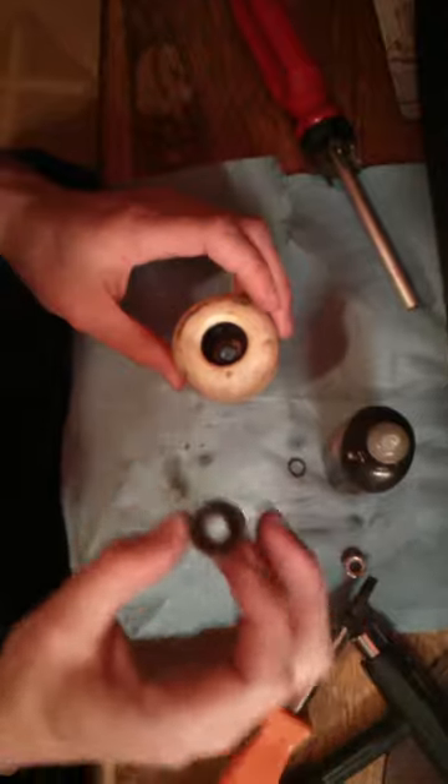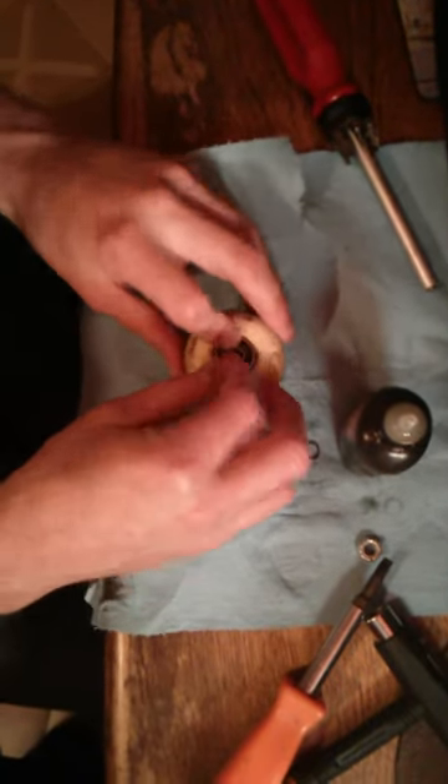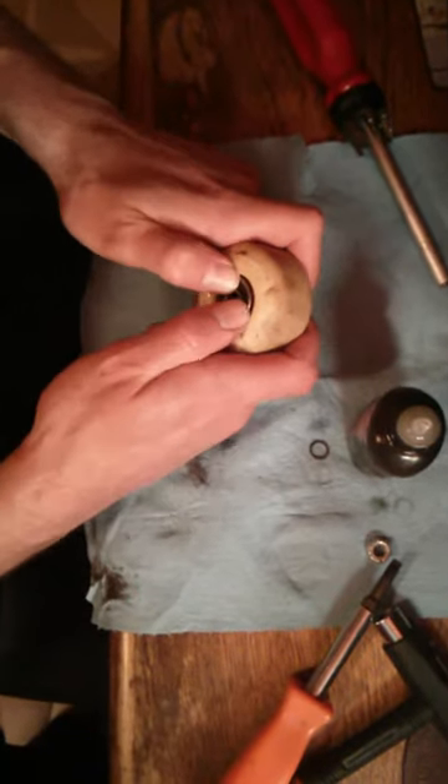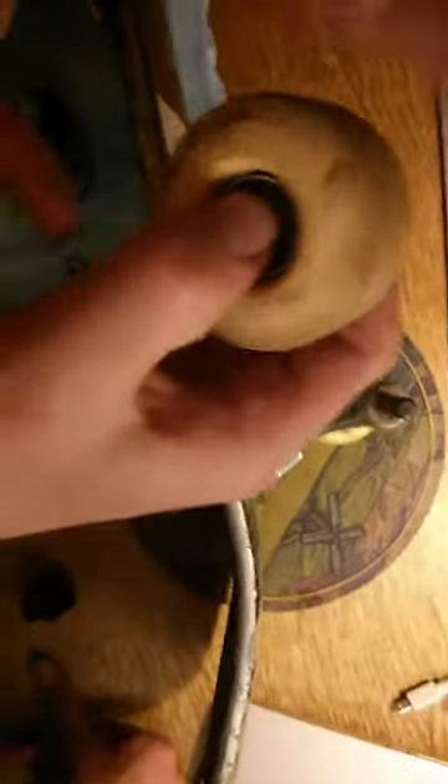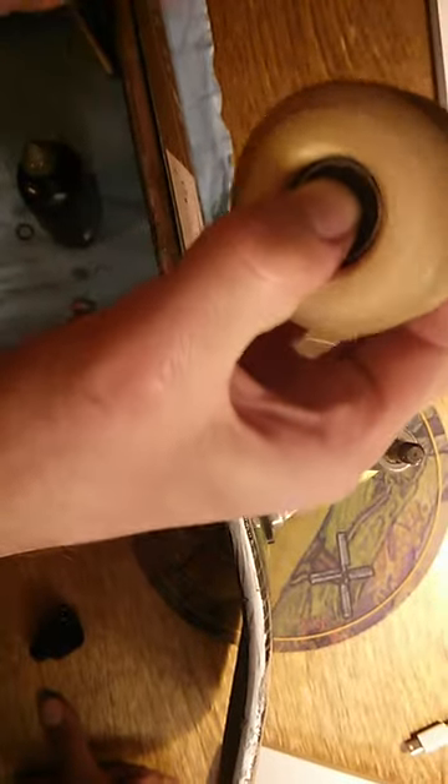Now I'm going to put this back in. One way to put the bearing back in — because it's usually really tight and you can't just press it in that easily — is to take your truck and use that to push it all the way in the rest of the way. Now you've got your wheel back together. You can repeat that for the other side, and this wheel is already spinning a lot better than it was before.